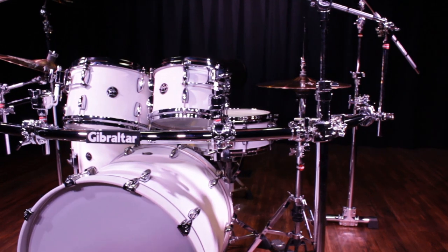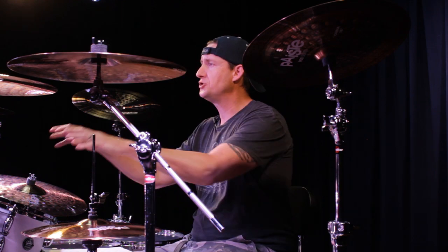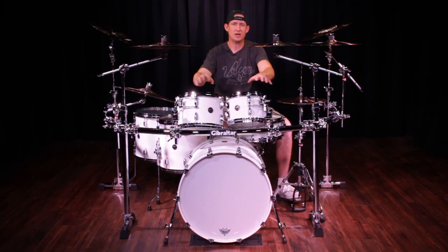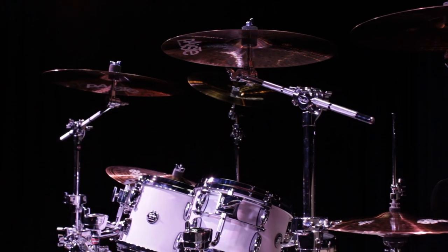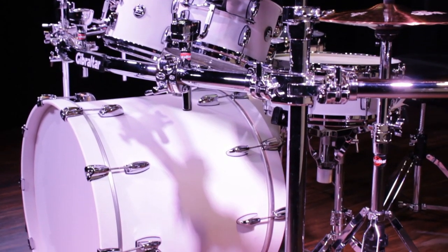This gives you the flexibility to configure your kit however it needs to be to be comfortable for you. In my configuration, I'm mounting the two rack toms to the front crossbar using the two multi-clamps, and I have my left and right main crashes mounted directly out of each of the front legs.